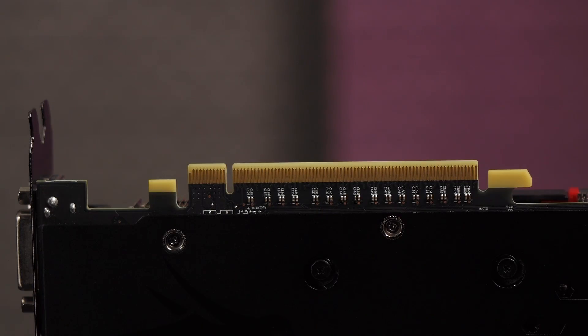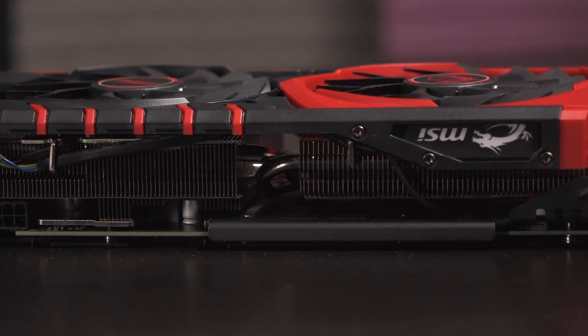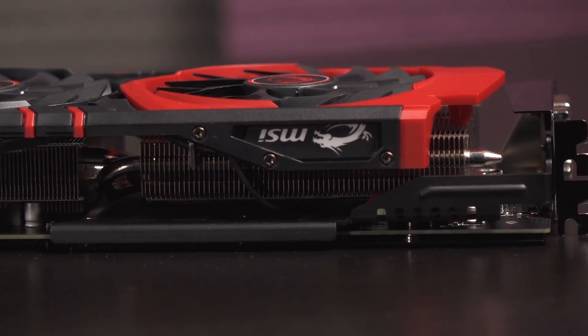Here's the PCIe 3.0 x16 connector. On this edge are the 6-pin and 8-pin PCIe power ports. Next to that is a metal plate that helps cool the memory. You'll notice there are no crossfire connectors on this card because crossfire is accomplished through the PCIe bus due to a smarter GPU.